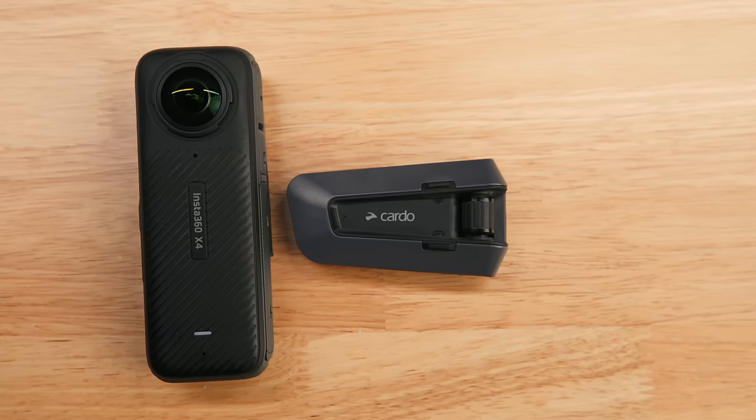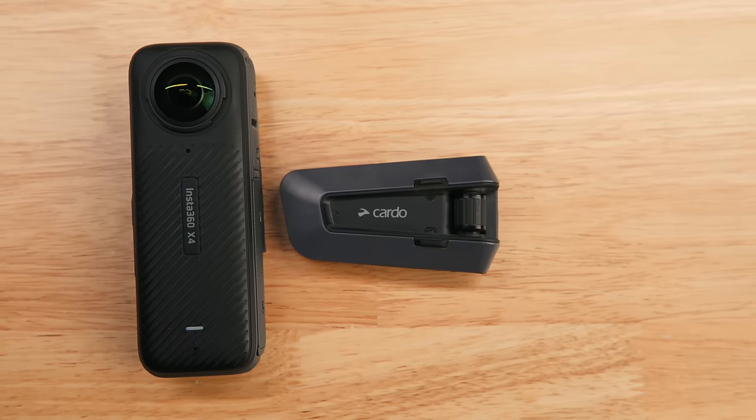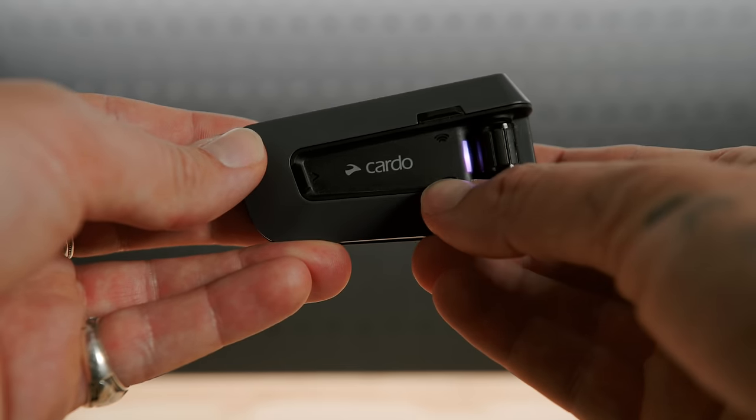Isn't that cool? Like the Ace Pro, it's now compatible with your Cardo headset. If you'd like a tutorial on how to connect it, I have one — go check it out after this video. They are also developing a mesh communications function, which means it can record the entire conversation through all the riders onto one device. It is in the works, yet to be released, but it's happening.